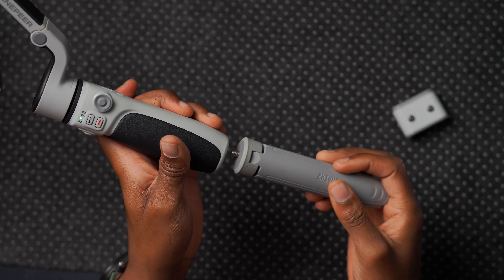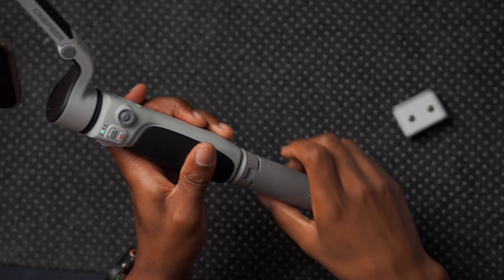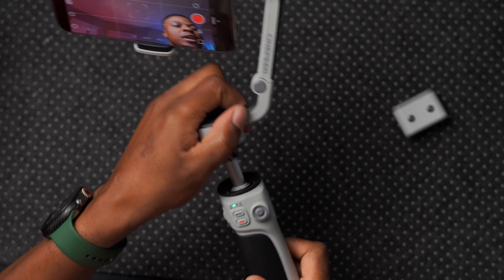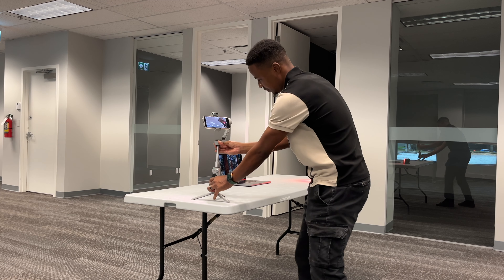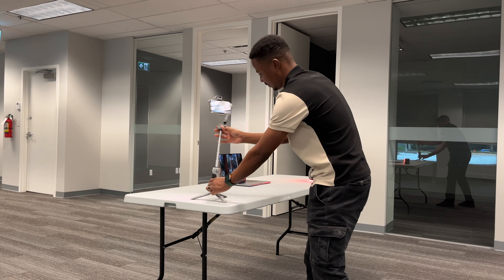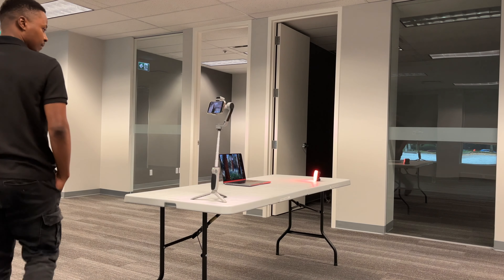The gimbal also comes with an extension rod that lets you stand it on a table and extend its reach. Pulling it out reveals a meaningful length extension. You can also adjust the angle while extended, allowing you to continue shooting from different positions.